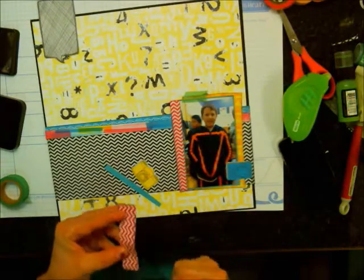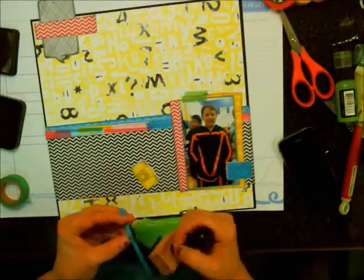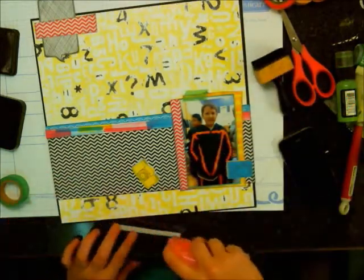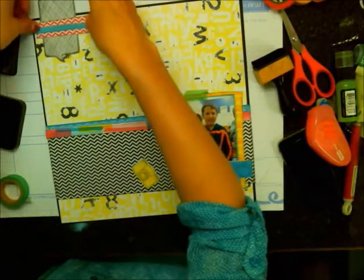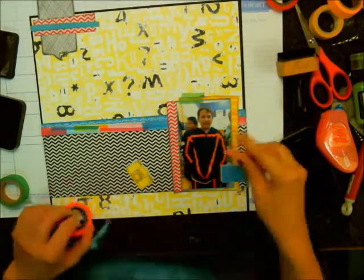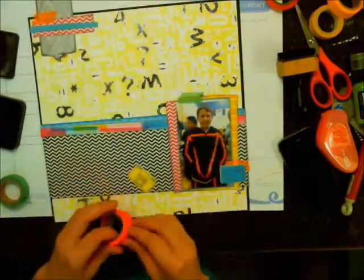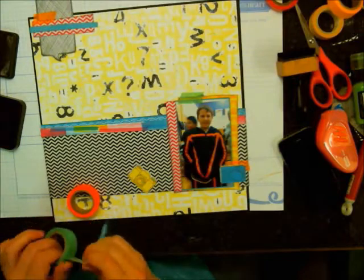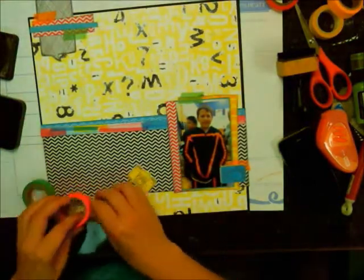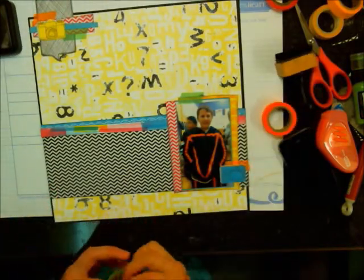Just inking up those layers now. That speech bubble is from the Ready, Set, Go paper — I just wanted to add something at the top where I could do a little bit of journaling. Then I glue down that blue strip and pull in some orange washi tape to go underneath that camera as a little accent. Then I mimic the same idea up in the top cluster — just adding some orange and green washi tape to pull everything together. You can see how that makes it fit in with the layering going on in that border strip.